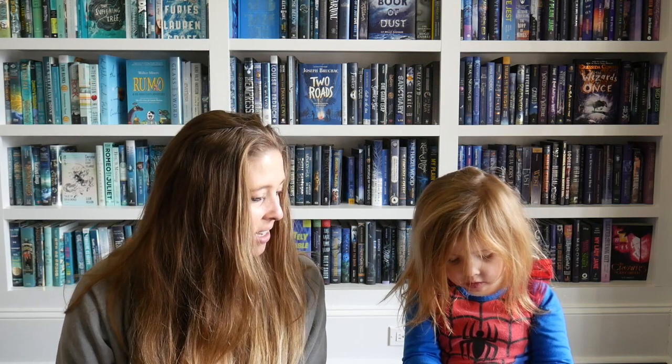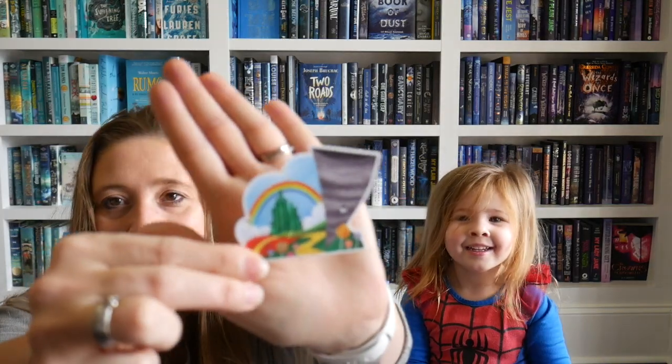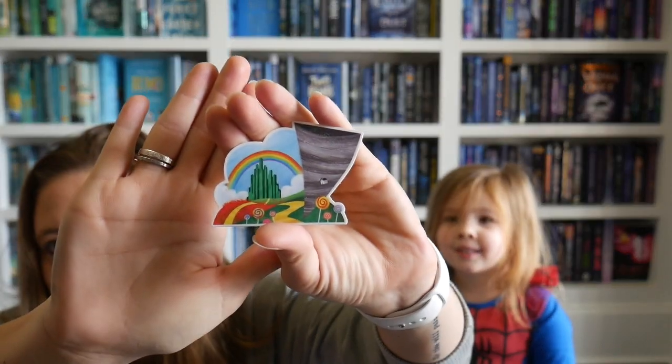Oh, it is vanilla strawberry sweet cake. And there are stickers. Do you recognize this one? Dorothy! That's right — it's a Wizard of Oz sticker. Let's show the camera. You want to stick it somewhere?